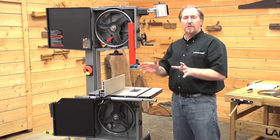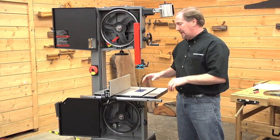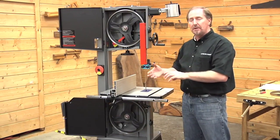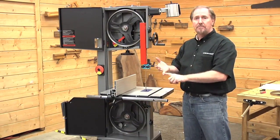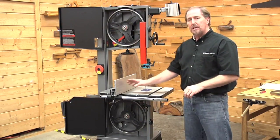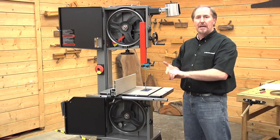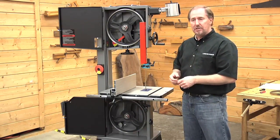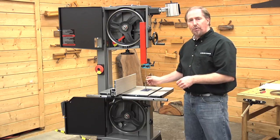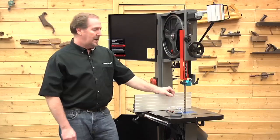When you put a blade on for the first time, you won't need to adjust your table — that's a one-time adjustment. But every time you put a blade on, you'll need to go through and set your tension, then your tracking, and finally your guides. There's one more adjustment we'll make to the fence once we start cutting: the drift angle adjustment. That's only needed for straight-line cuts using your fence — if you're using a quarter-inch blade for curve work, you won't need it.